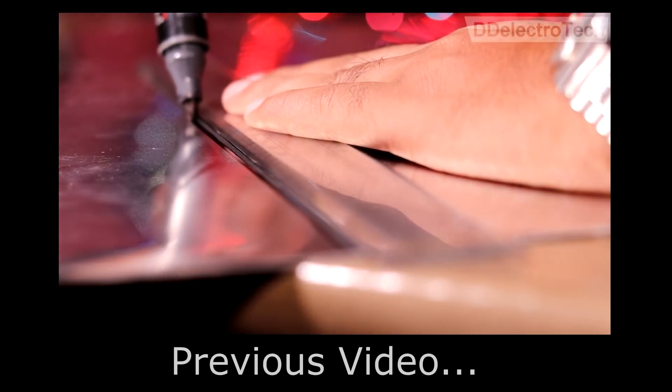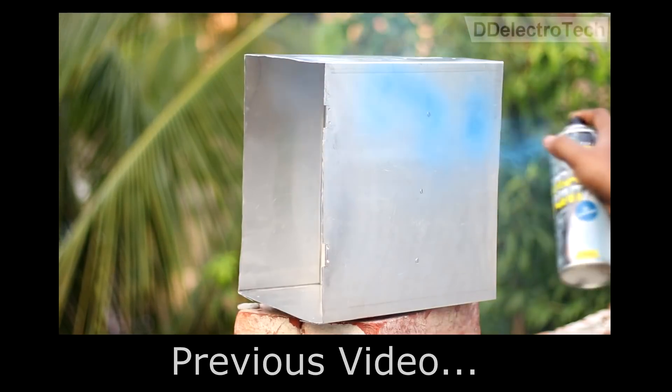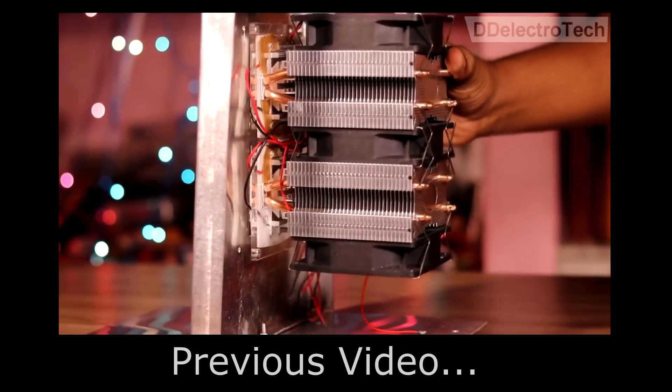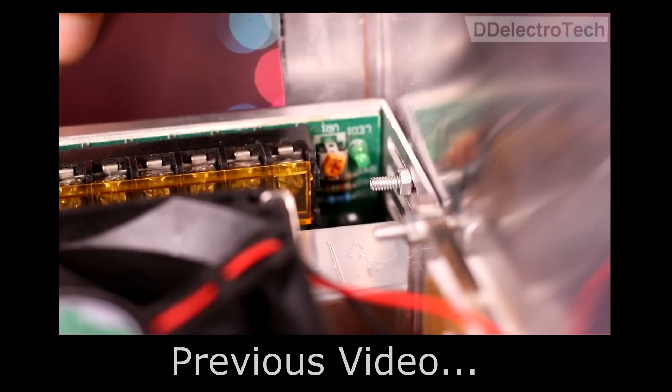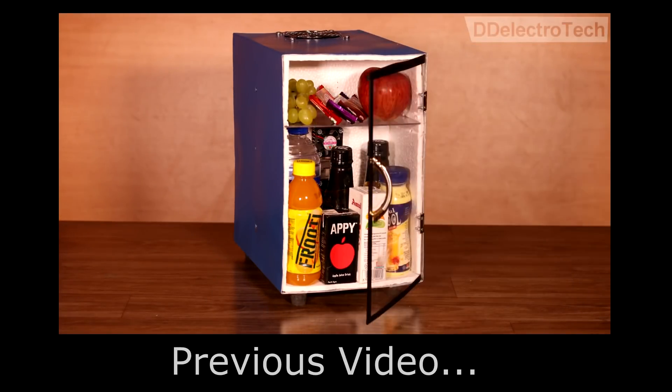A quick recap of our last video, in which we used an aluminium sheet to construct the structure of our refrigerator, where we placed the modules at the required places and completed the refrigerator, but without the smart technologies.